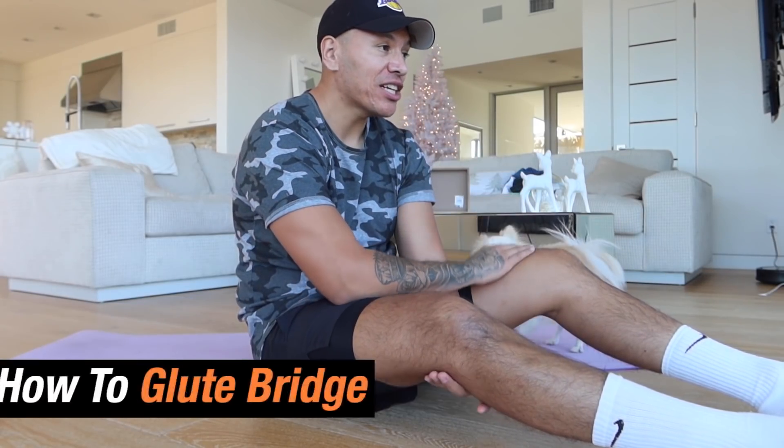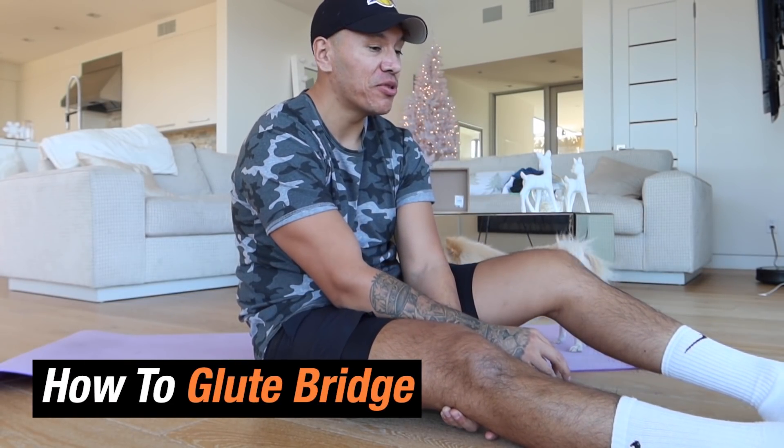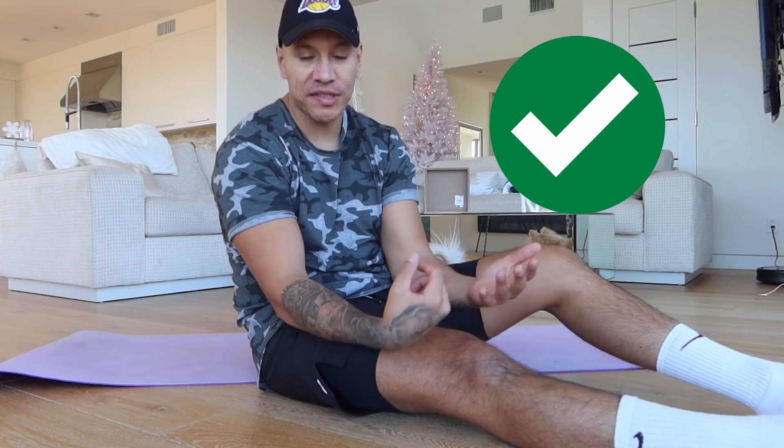Hey, what's up Peach Squad. So today's video is going to be showing you guys how to do a glute bridge. And actually this exercise is probably the most common exercise that people do wrong. I'm going to explain to you guys all the different ways people do it wrong and the correct way, obviously.